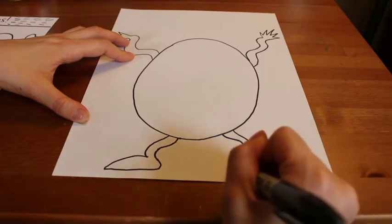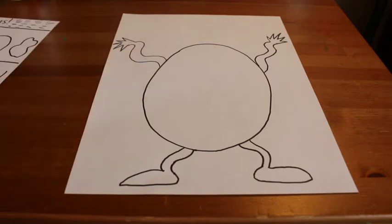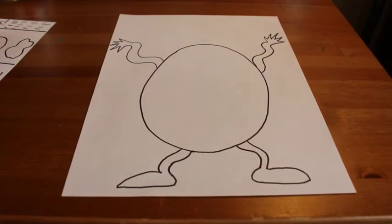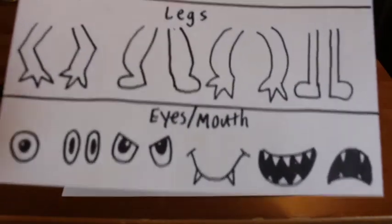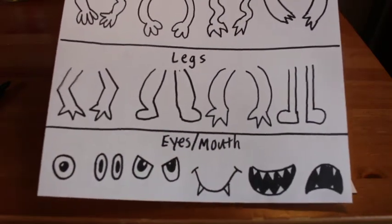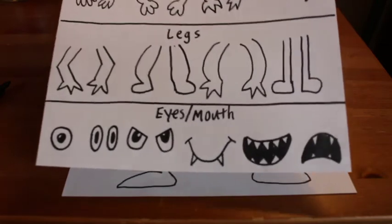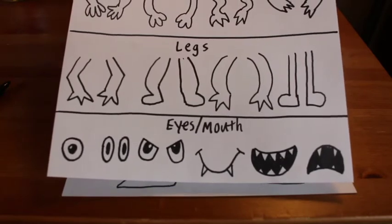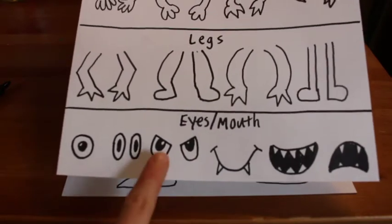We have legs, arms, and a body. What's missing? What did we talk about that helps to show emotion besides color? Our monster's face! I have drawn some ideas for eyes and mouths for your monster. Remember, if your monster is feeling sad, maybe you want to have sad, droopy eyes. If your monster is feeling love, maybe you even draw heart-shaped eyes to show that your monster is feeling love.